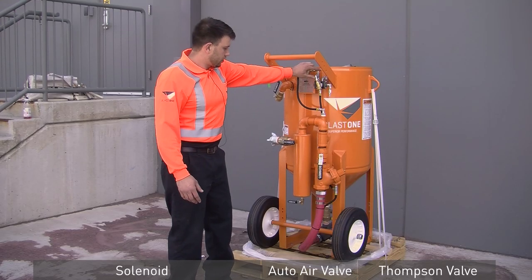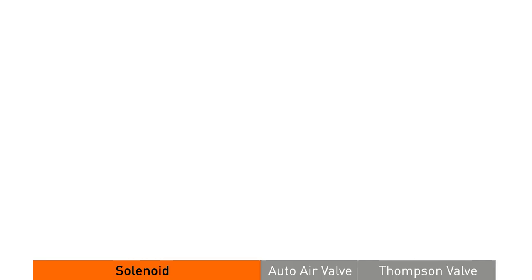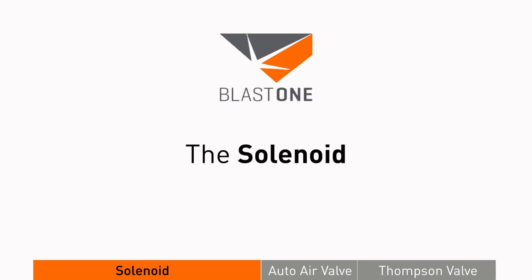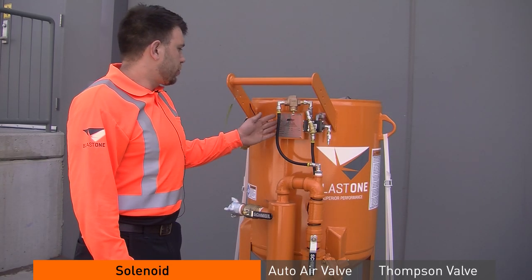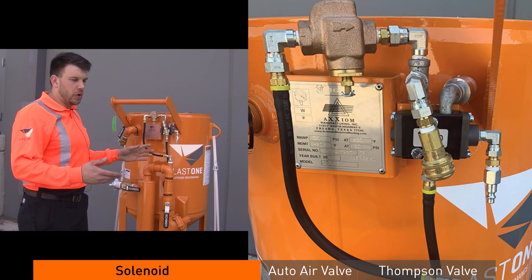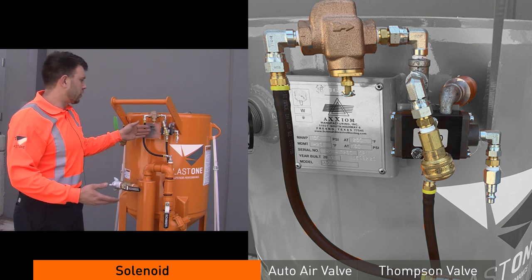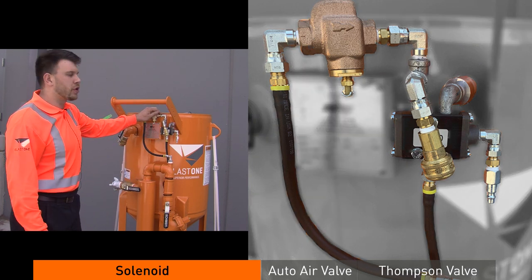The solenoid controls the auto air valve as well as the Thompson valve in parallel. When troubleshooting a blast pot, the first place you should start is the solenoid. The solenoid controls air supply, abrasive supply, and everything else that goes along with the pot. It's the first step in troubleshooting.